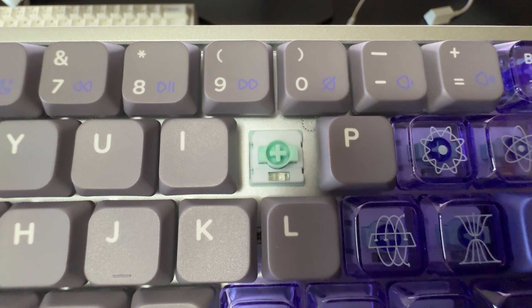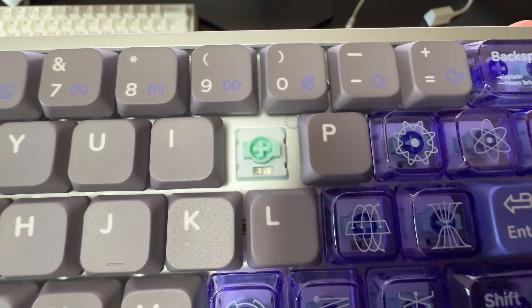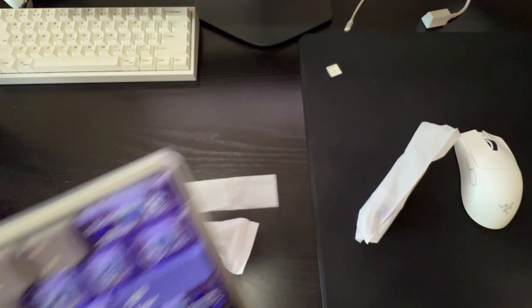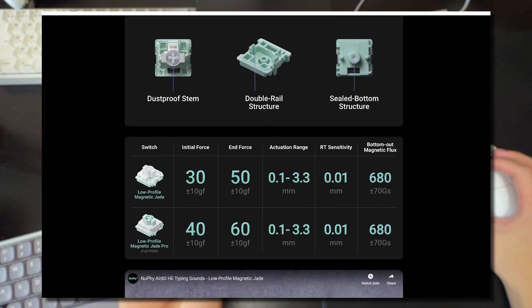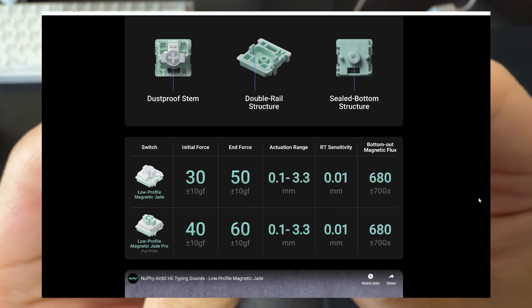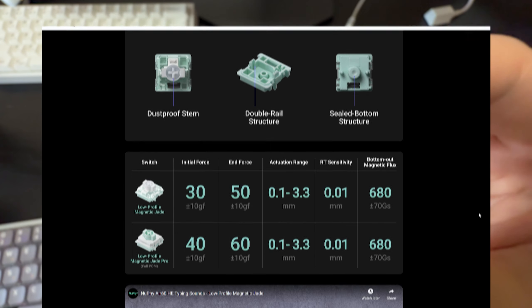For the rest of the accessories in the box, you get a two-in-one switch and keycap puller. I asked for the Magnetic Jade Pro switch. I pulled one out and you can see the Pro is teal colored while the regular Magnetic Jade is white colored, with different actuation forces as well. The Pro version runs about $20 more than the regular Magnetic Jades.